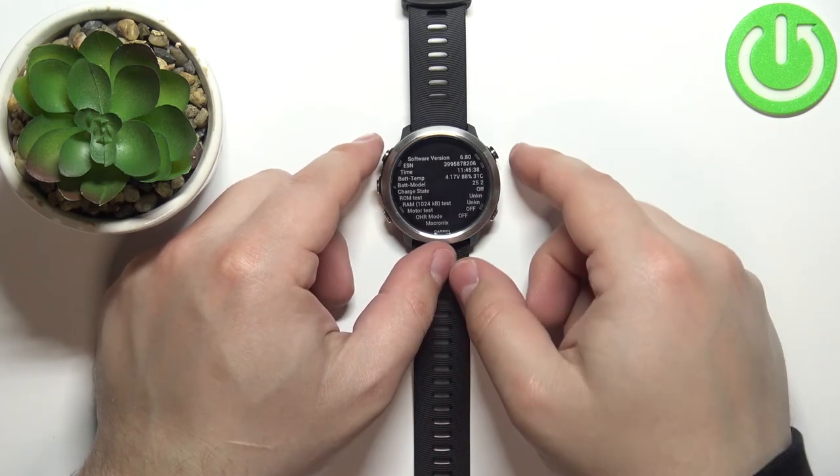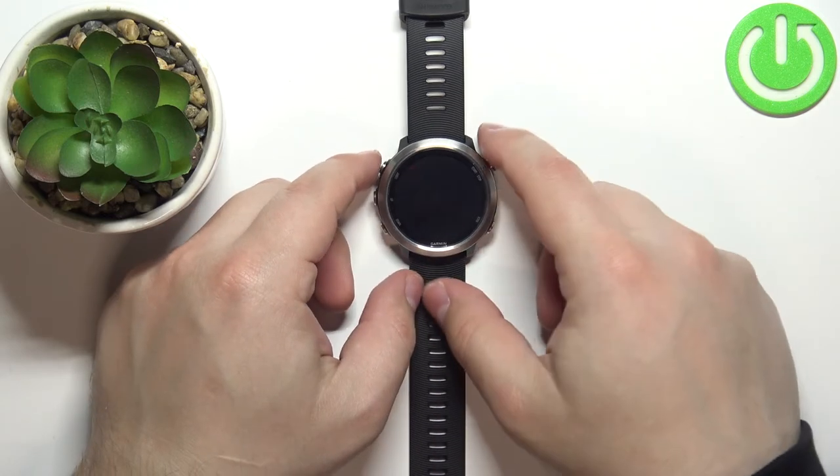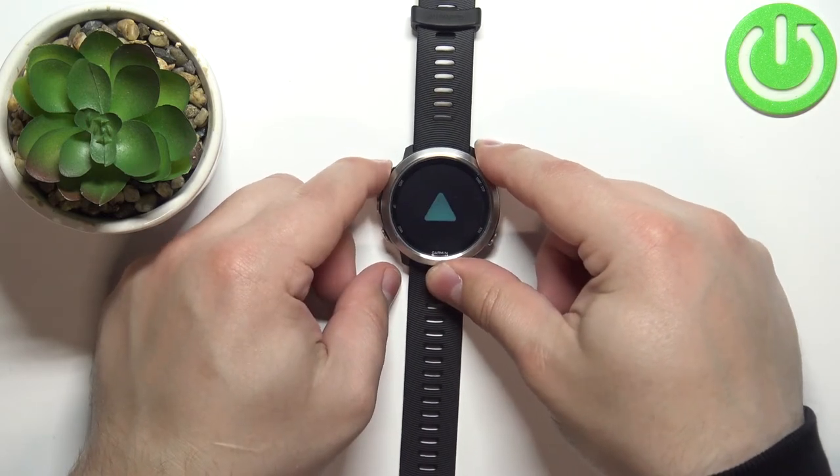If you want to exit the service menu, simply press and hold the light button until the watch turns off, and then press and hold it again to turn it back on.